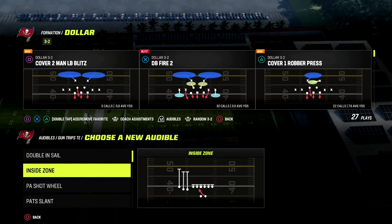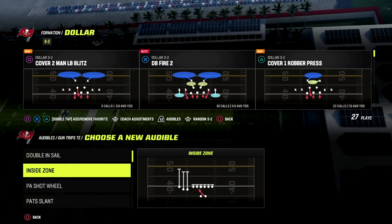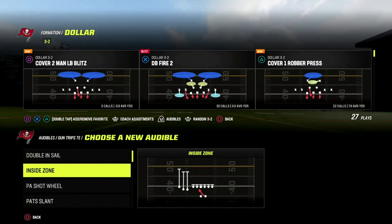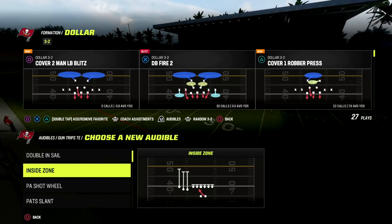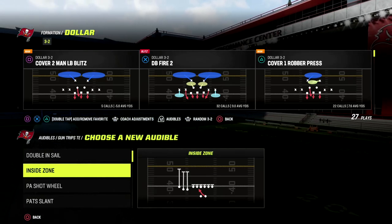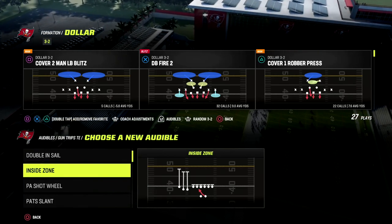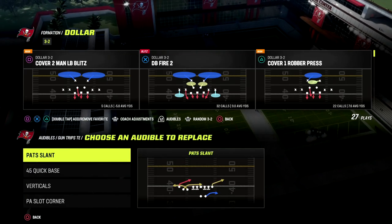I released a Dollar 3-2-6 defensive ebook this past week. If you want to check that out, join our Patreon — members get access to all 13 of our ebooks for Madden 23 so far, plus all weekly updates to those ebooks. It's only ten dollars.